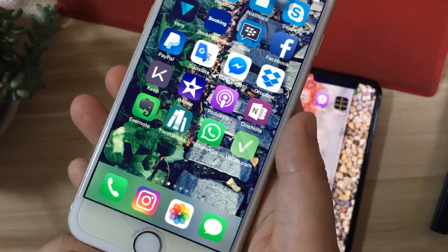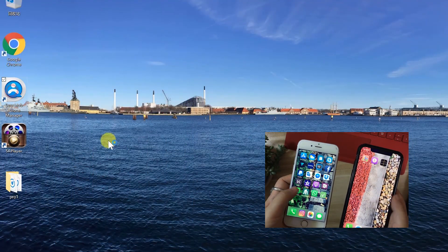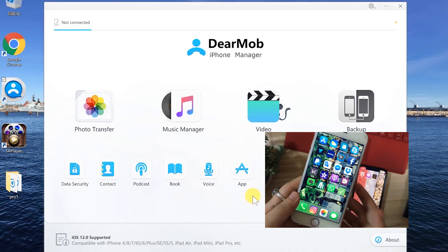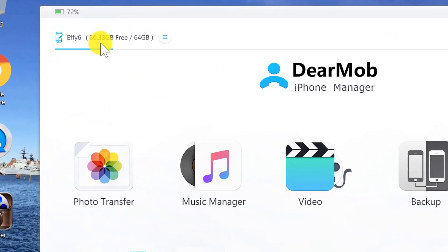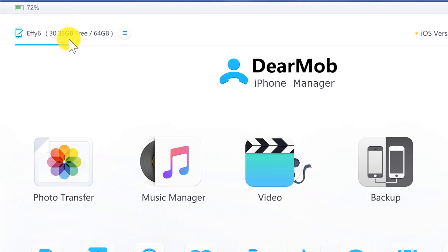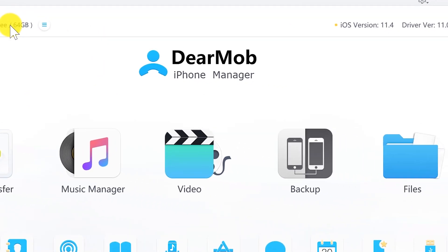Getting started, click open DearMob iPhone Manager and connect your iPhone 6 with a data cable. Here I can see that my iPhone is connected with the device name and how many gigabytes are left. And here is the iOS version.